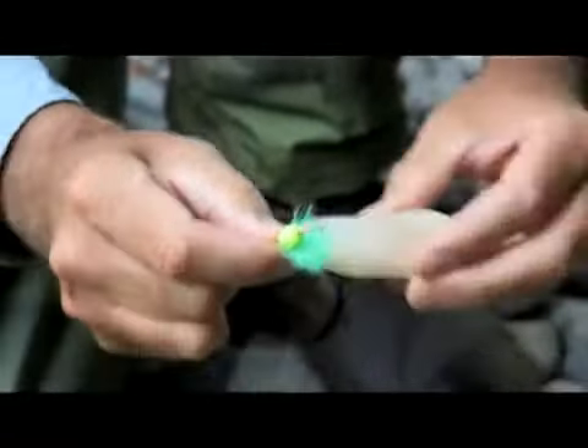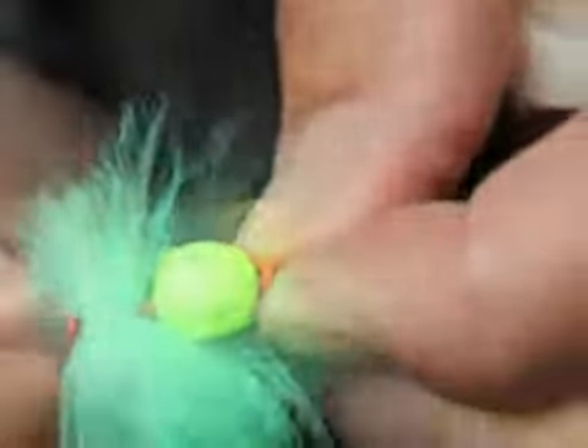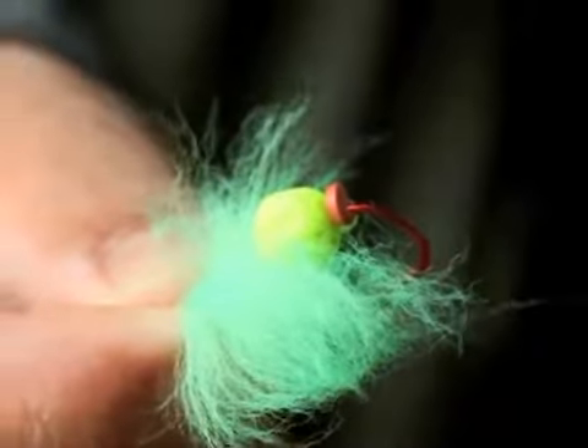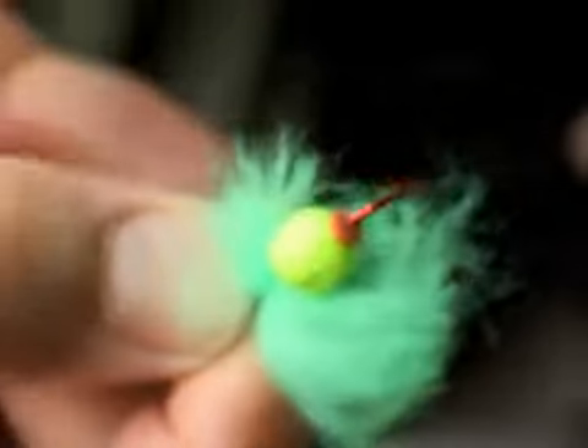Shake a bait button into the loading zone. Then insert the hook against the v-guide. Push the hook down and through the bait button while sliding it out the groove. Take the bait button and slide it up tight against your styrofoam ball to hold it in place.